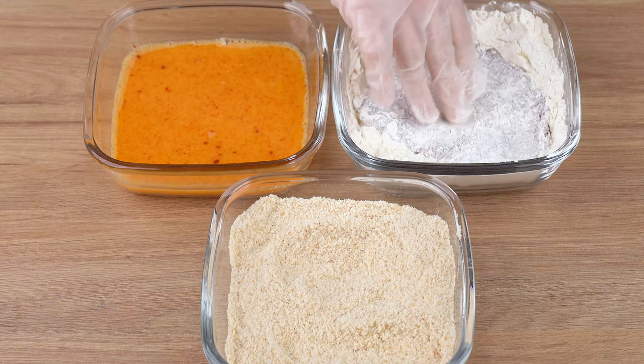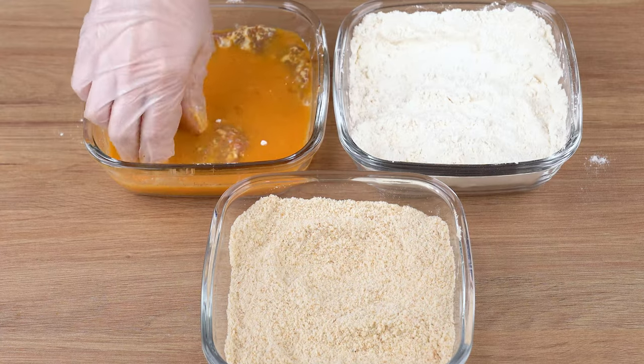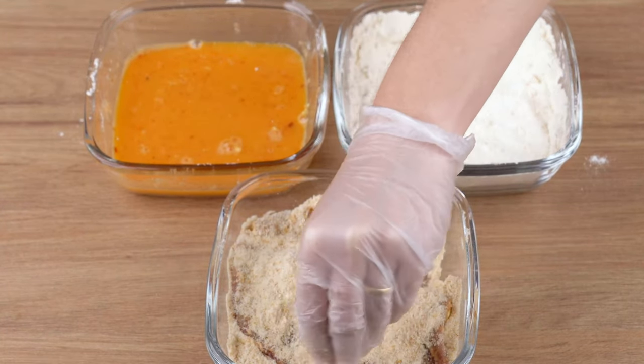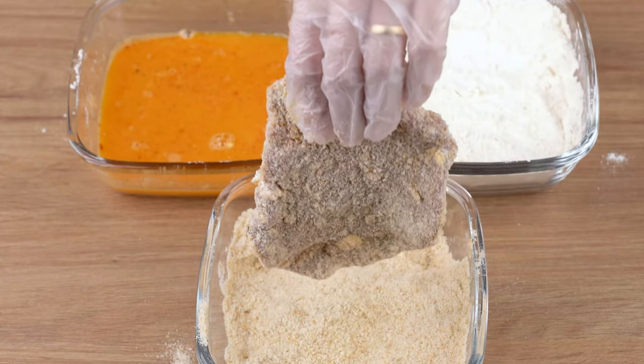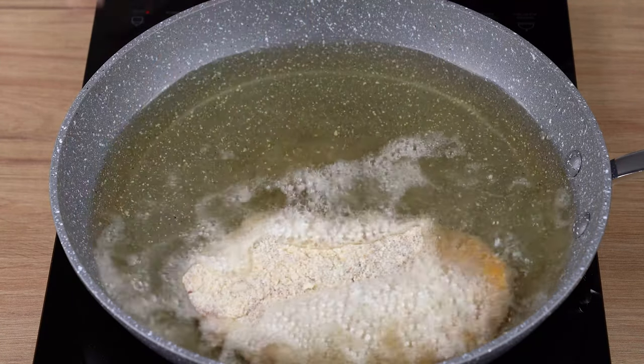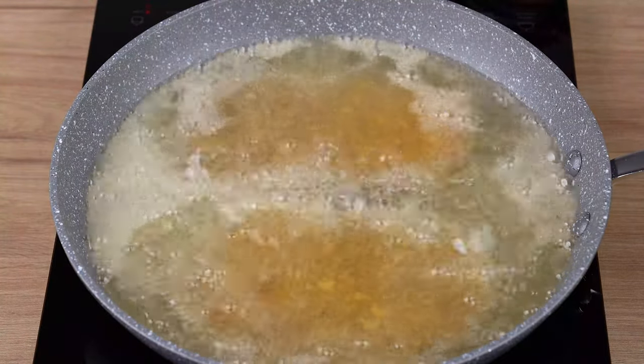Coat the seasoned steaks in the wheat flour, then dip them in the eggs, and finally coat them in the breadcrumbs. Repeat this process with all the meat. After that, in a skillet over medium heat filled with hot oil, add the breaded steaks and let them fry until golden brown.